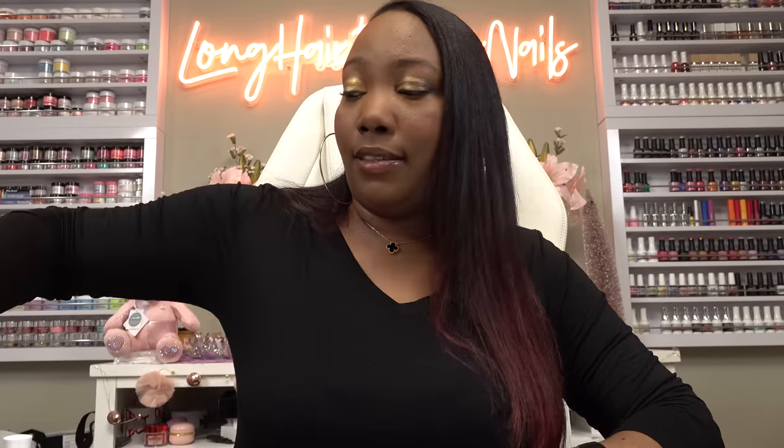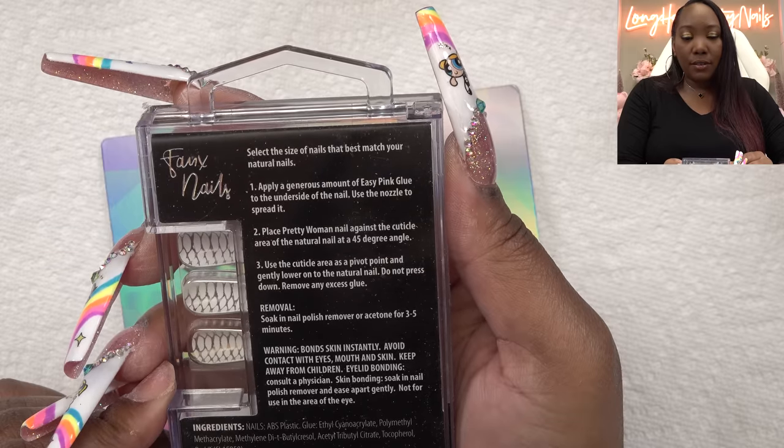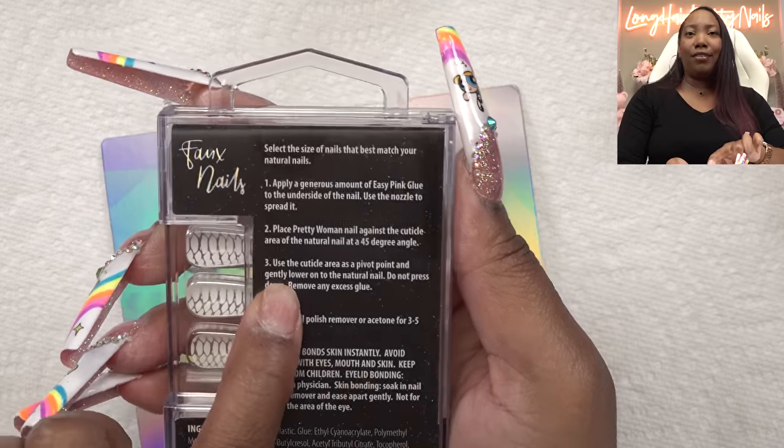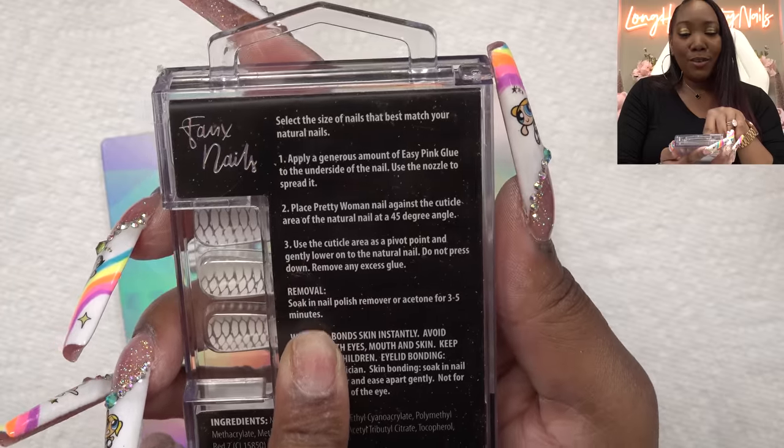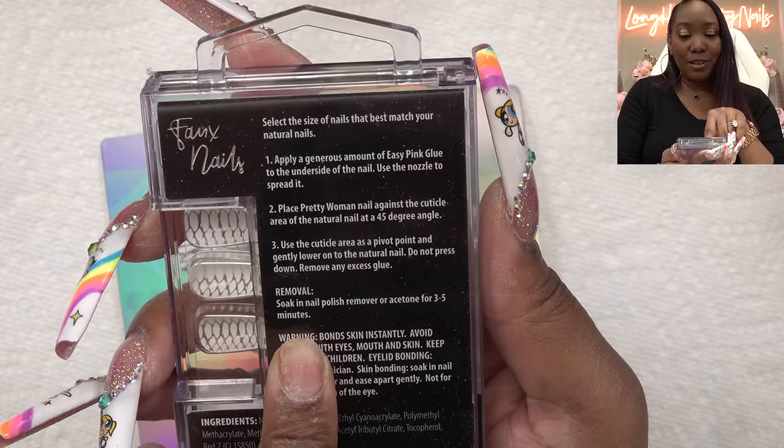So now we're just going to go ahead and glue on the nail tips. I forgot to check to see if this had any instructions — and it does. Look at the back of the box. It says apply glue on your natural nail underneath, use the cuticle area as a pivot point and gently lower on the natural nail. Do not press down. They're giving y'all some good tips for this one.